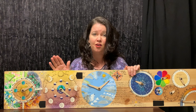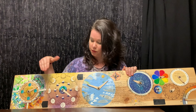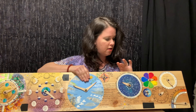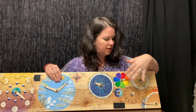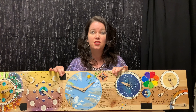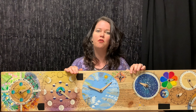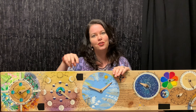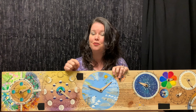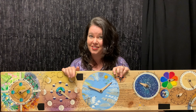I started by planning out on paper what each of the wheels would include — that included the seasons, the moon, the weather, and the stars, as well as some general information. I planned it all out for size. You could do this on any size board; just make sure you plan how it'll all fit. If you're wondering how to make perfect circles, I have a video about the tools you need to do that.